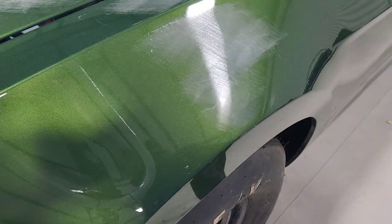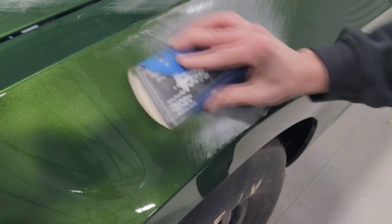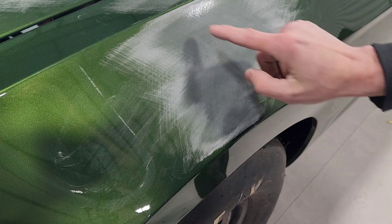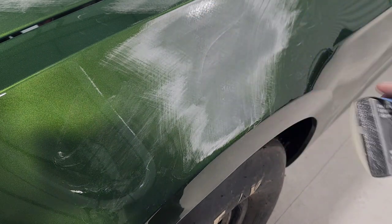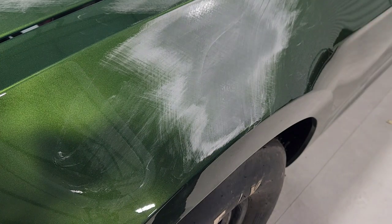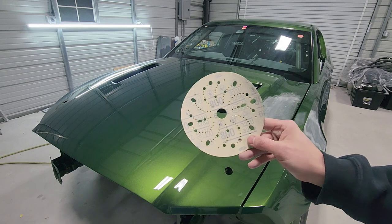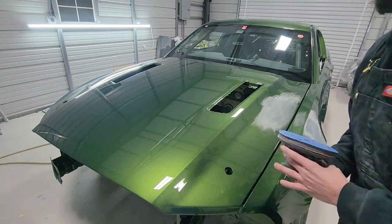We're trying to knock all that texture down by sanding it — you can get rid of all of it. I'm not going to run a block over it; I actually like to use the DA and interface pad. We've got 800 grit, and we'll get to sanding this thing down.